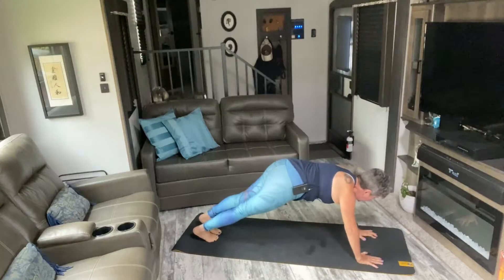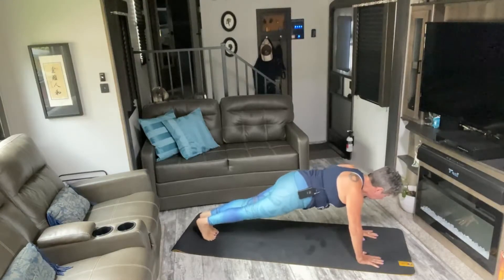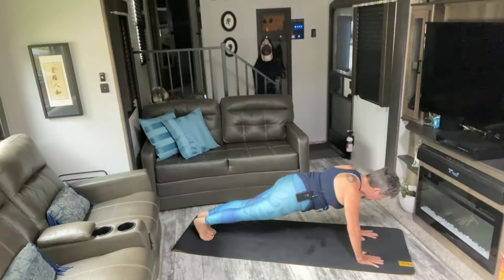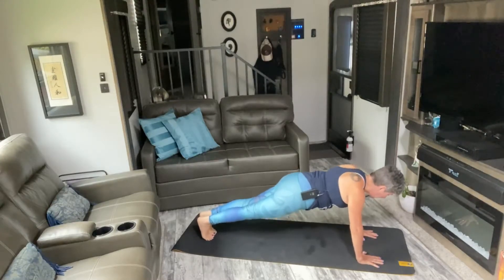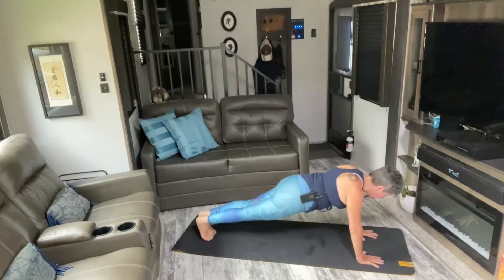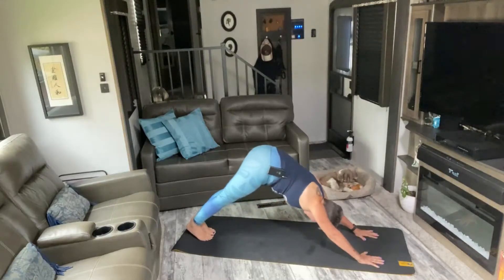We're going to start with 100 heel backs. In five, six, seven, eight — and one, two, three, four, five, six, seven, eight, nine, ten. Keep going — watch your form here. Last ten, nine, eight, seven, six, five, four, three, two, one. Push it to down dog.